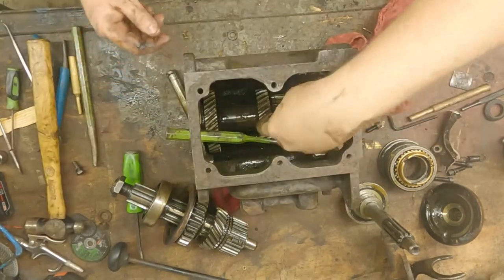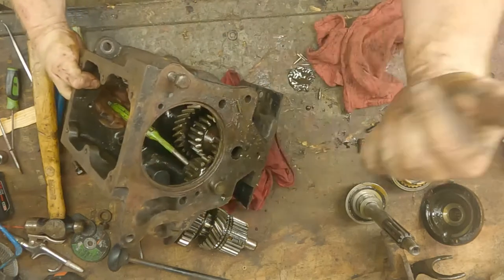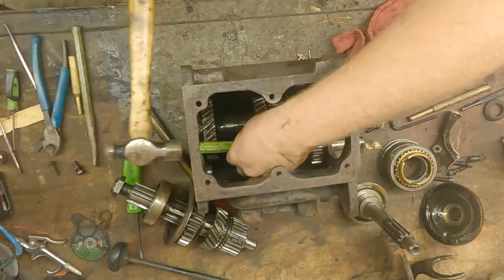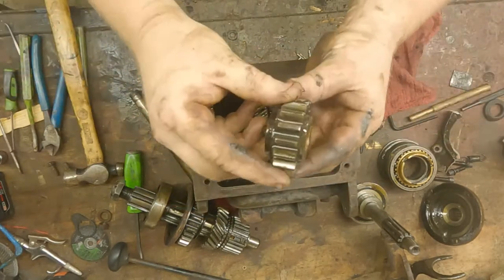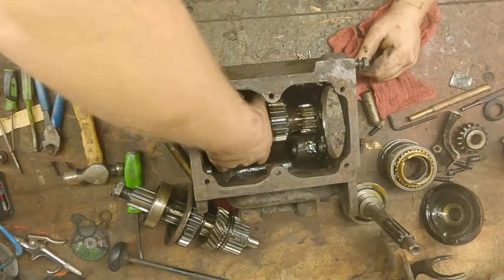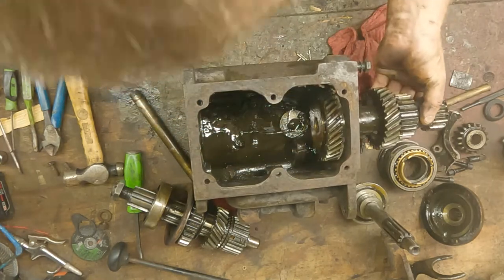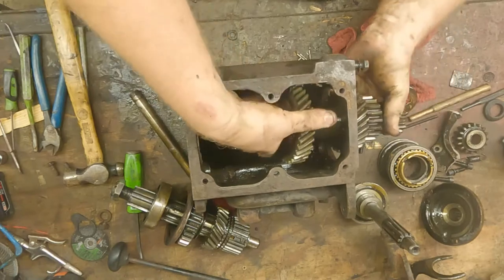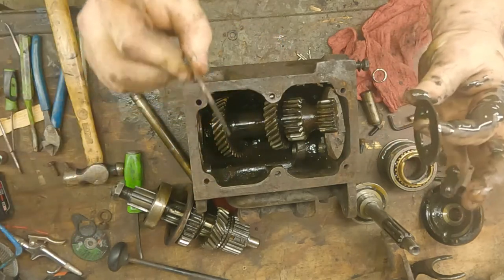Before we can take the main shaft out we've got to take the reverse gear out. You're going to drive the pin for it right here. Here's our pin, and here's our reverse gear — there's no bearing in this, it's just a brass bushing. Then our shaft — or gear, I should say — should come out. Don't forget your back thrust washer; then you're going to have two in the front. We'll go over that more in the reassembly.